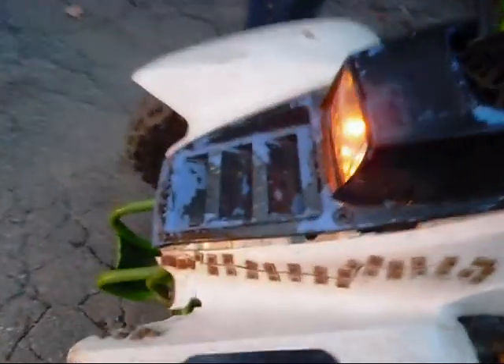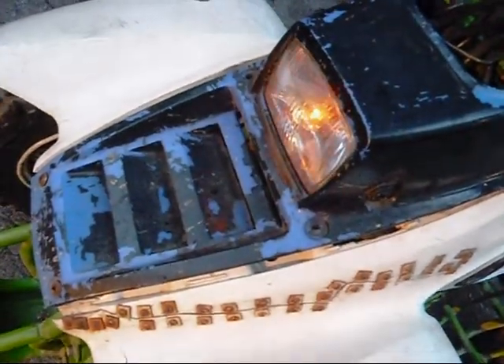The light back there — the light works good. Low beam in it, that's low beam. And high beam.